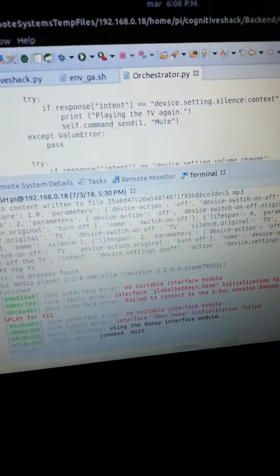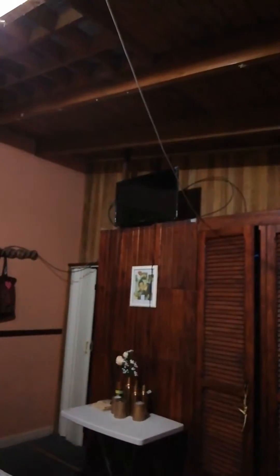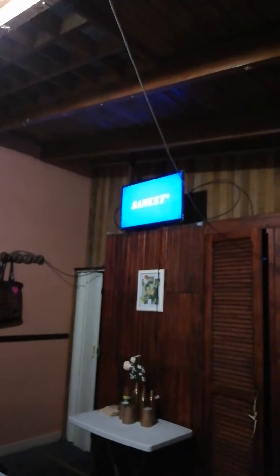Ok Google, turn on the TV. Sending the command to turn on the TV. So you can see the TV is on.